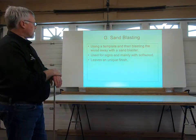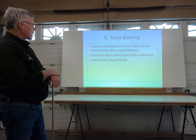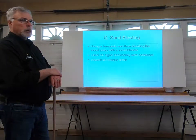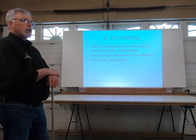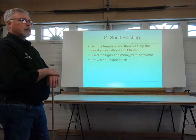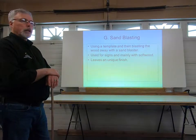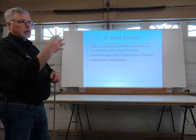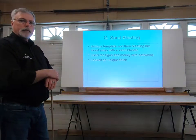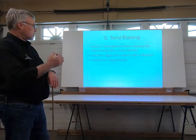Finally, we have sandblasting — using a template and blasting the wood away with a sandblaster. It's used a lot in softwoods, not so much in hardwoods. You'll see it used for signs: golf course signs, farm gate signs, where they've sandblasted out the excess wood, leaving a kind of unique and very attractive finish. But it still has to have some type of finish applied to it to preserve the wood.